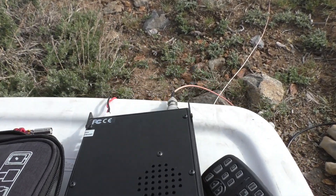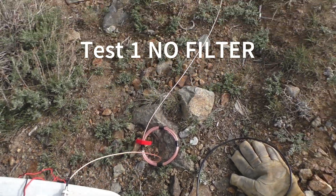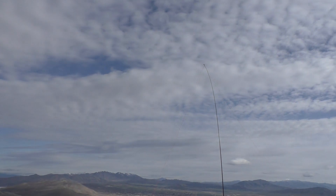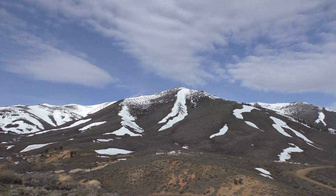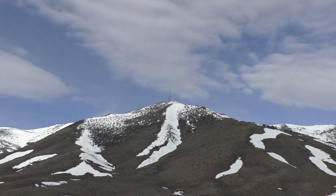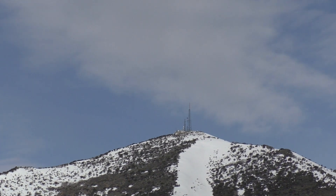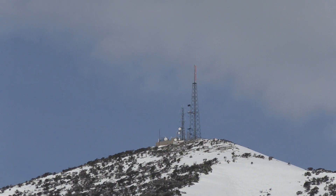My setup today is the Xiegu G90, and right now I'm doing my normal setup — just straight into an end-fed half-wave going north to south. And up there is the infamous Peavine Peak, so you can see how I could receive interference here.